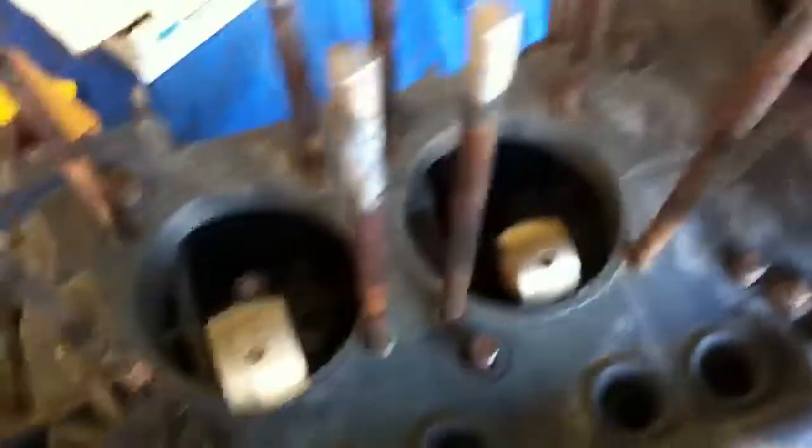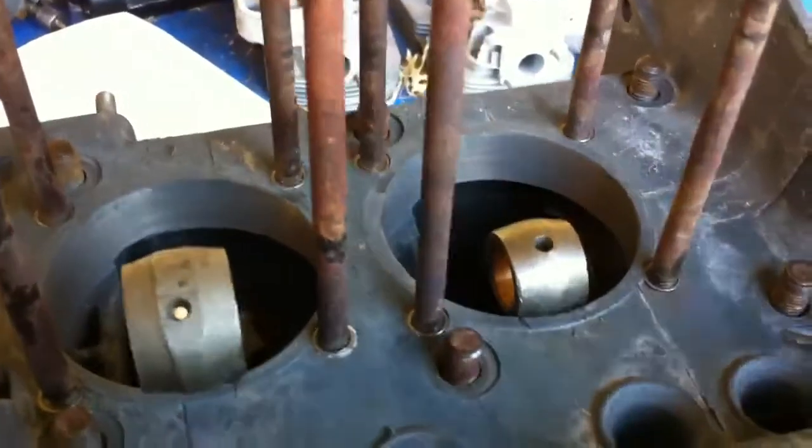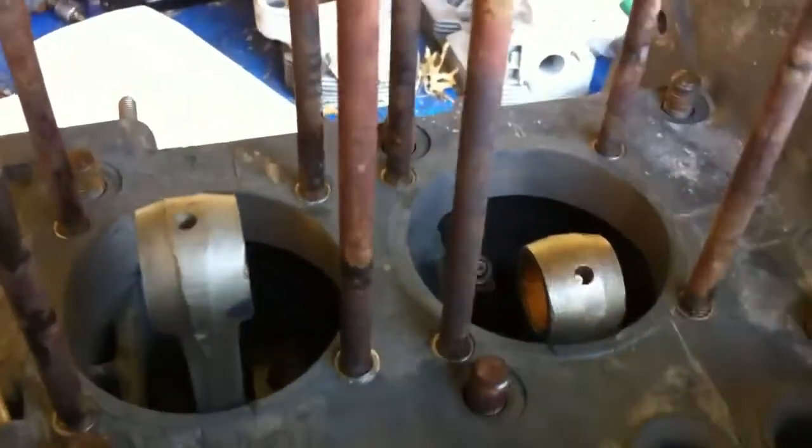We can turn the flywheel and watch the piston rods moving in and out. Of course, they're going to have pistons connected to them at some point along this process.